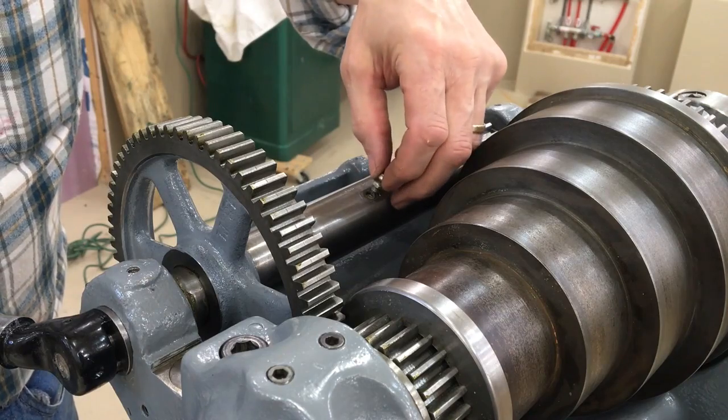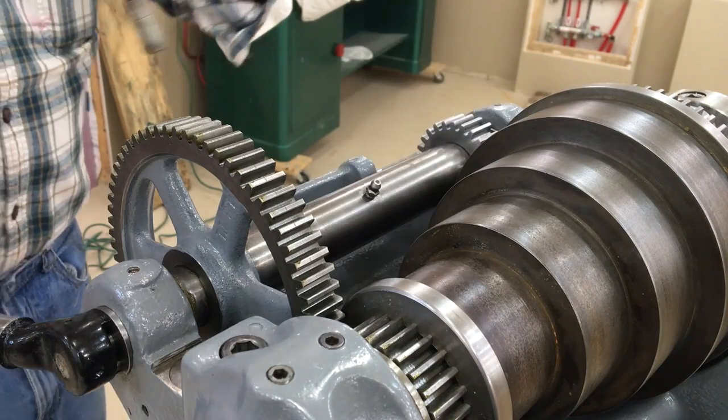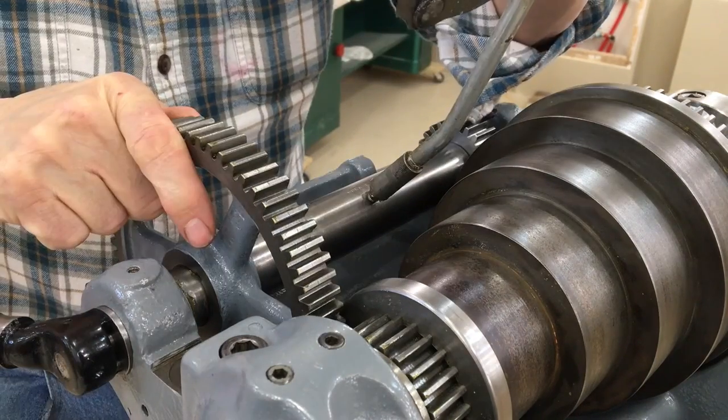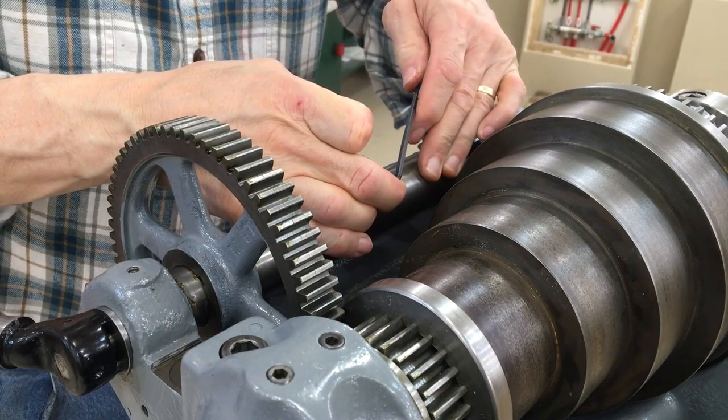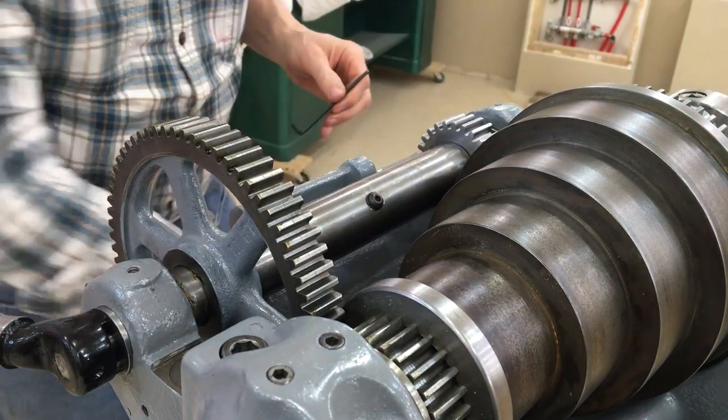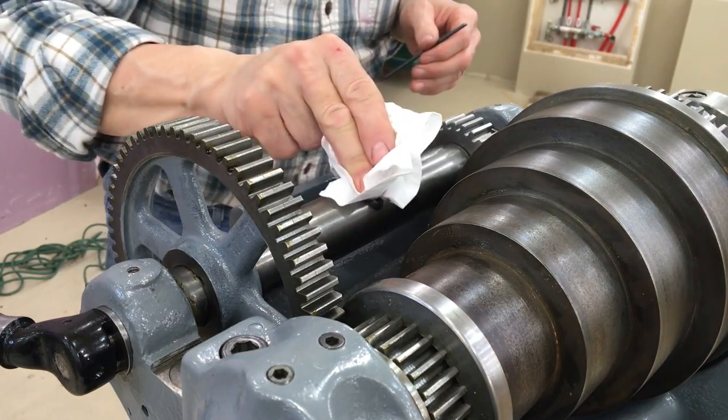Once everything is in place, the last step is to insert the grease fitting and pump that sleeve full of grease. Then I replace the grease fitting with a cap screw.